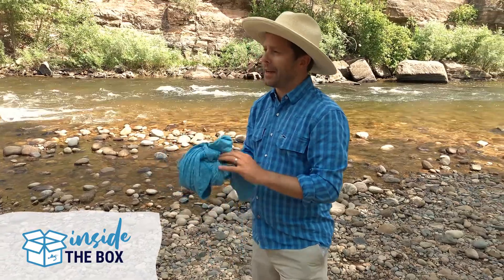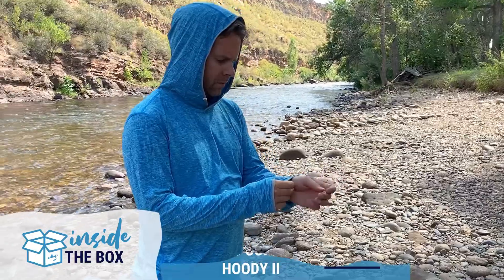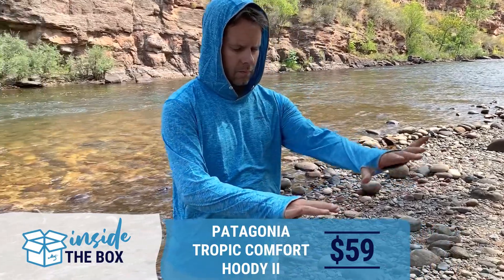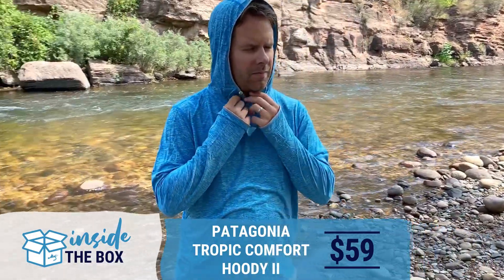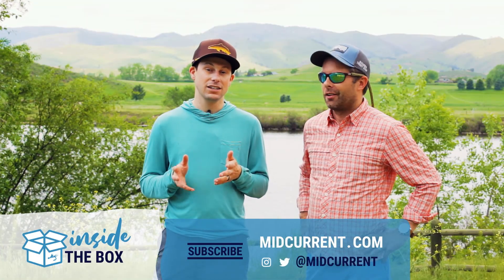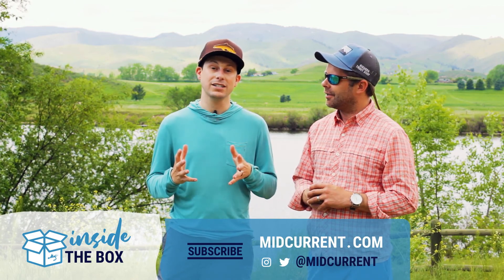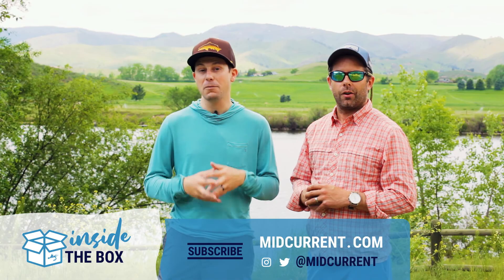This retails for $59. Let's go to Patagonia's website and check it out. If you like what you saw, please subscribe to our YouTube channel, and if you have any ideas for future unboxing episodes, please leave a comment below.